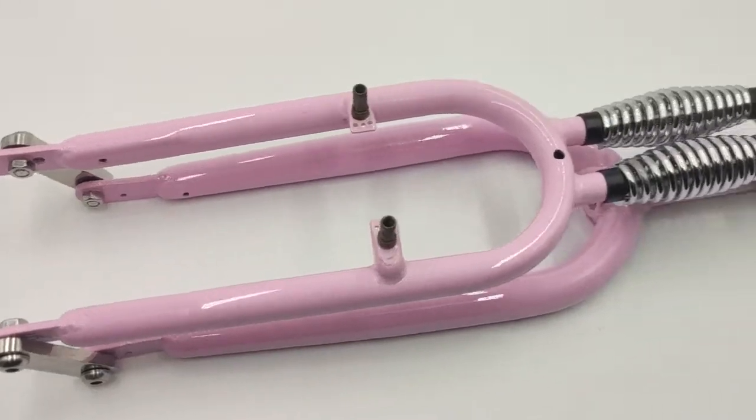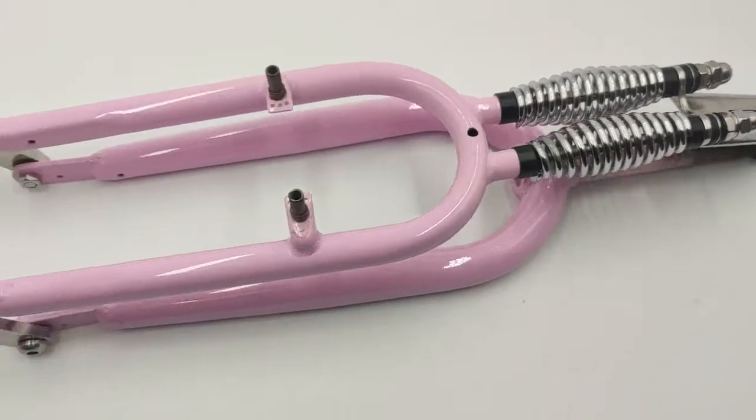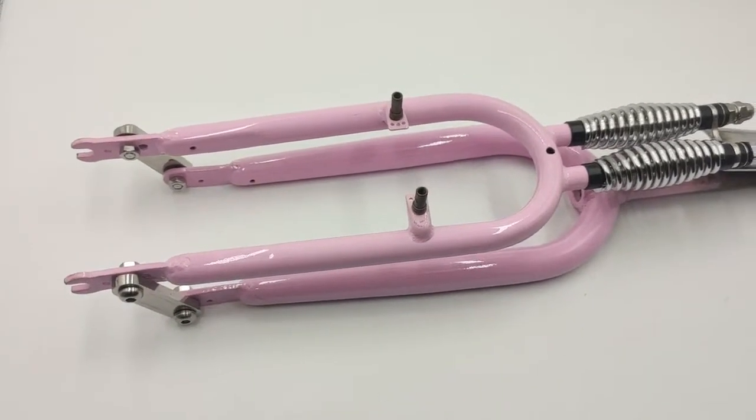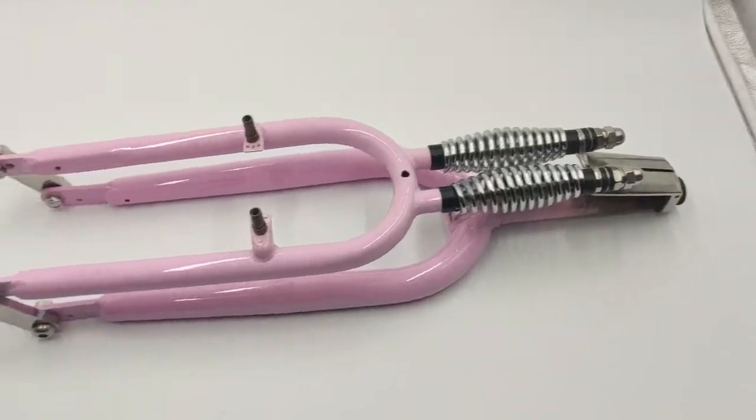From the center of the dropout to the hole in the middle it is 345 millimeters, so you may take that for reference.